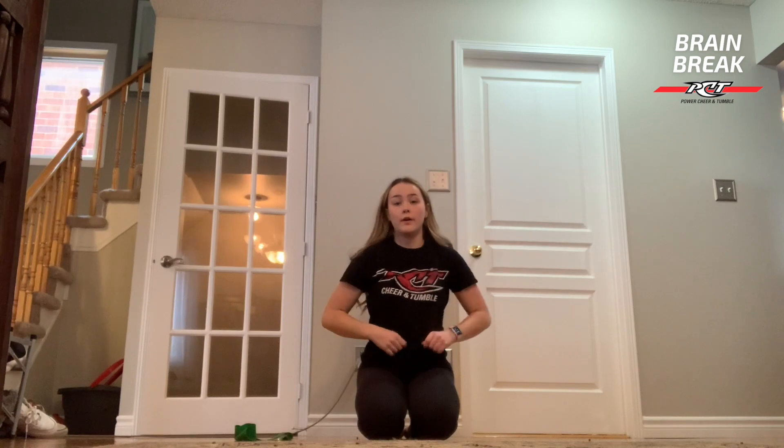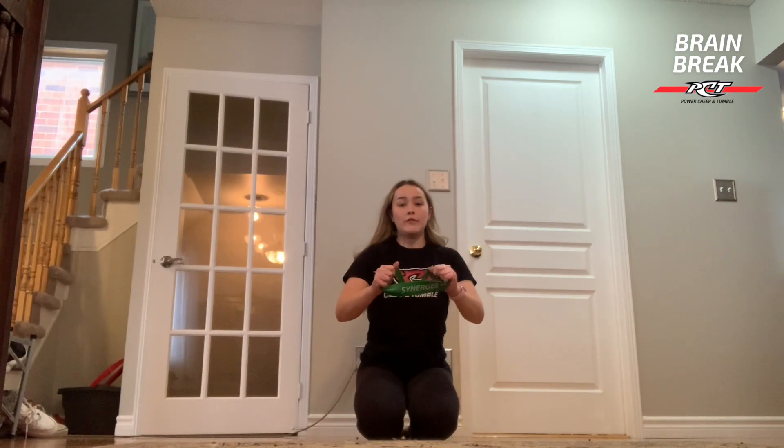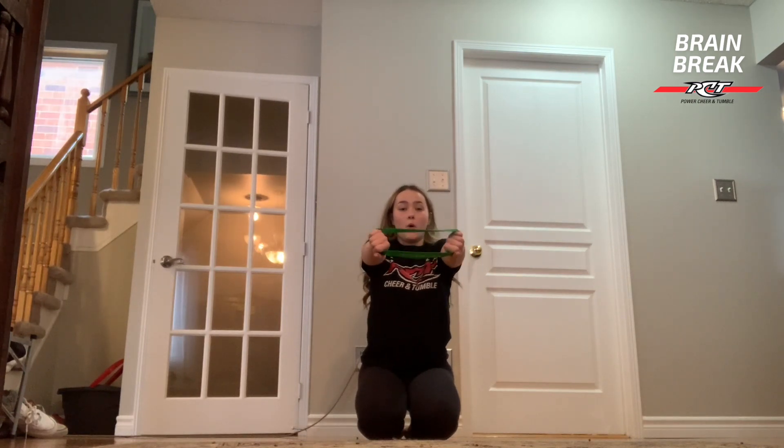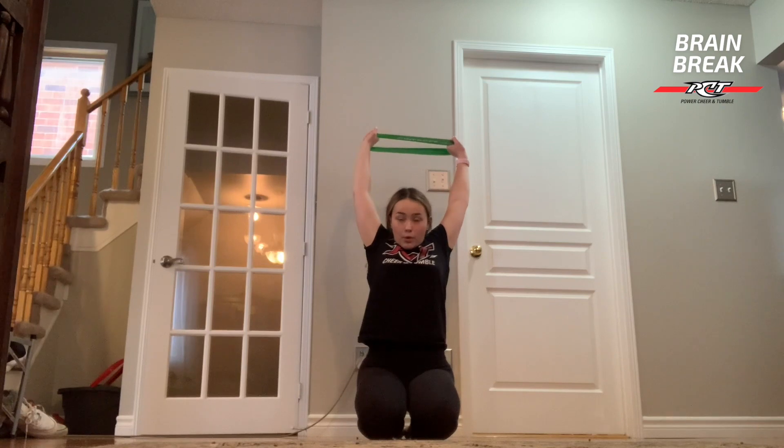Now we're going to grab either our folded up towel or our elastic band. If you're using the towel just grab either end of it and if you're using the band also just grab either end of it. You're going to hold it like this like you're the reverse of driving the car and then you're just going to lift up and pull outwards. This is going to be stretching your shoulders here.